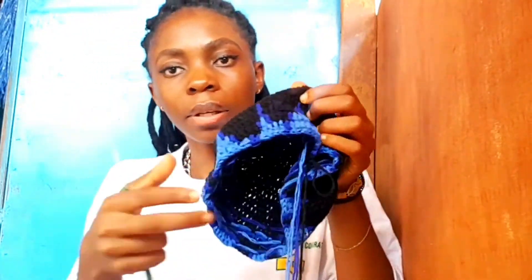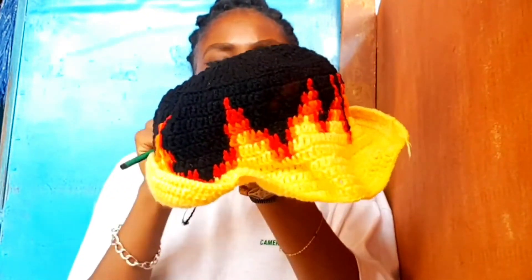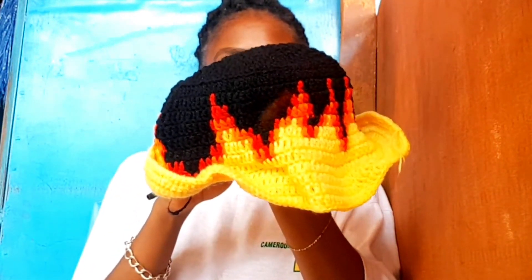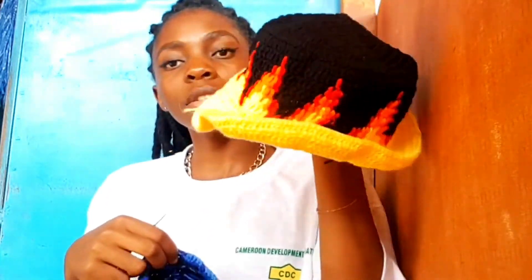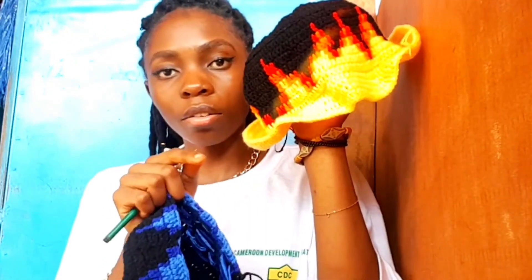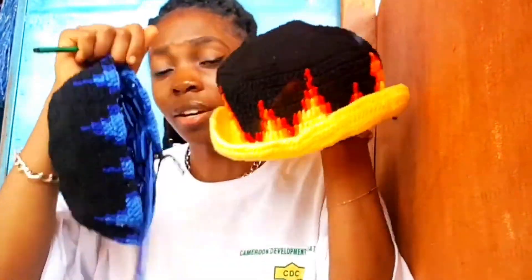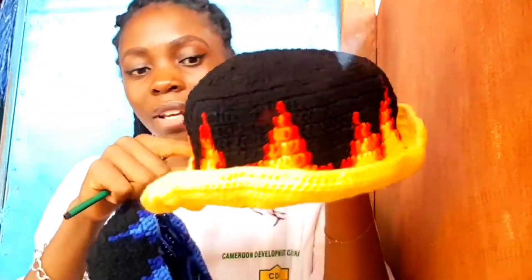Okay guys, a little update — I'm in row number five right now. I think I'm going to do six, let me check my other flame hat. Apparently I have eight rows on that hat. By the way, if you want to see my process of making that hat, check the video on my channel — I'll leave the link in the description, along with the link for the sweater video. So I have eight rows on that one and I'm currently in row number six.